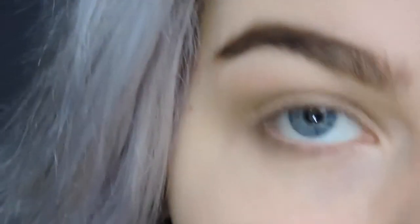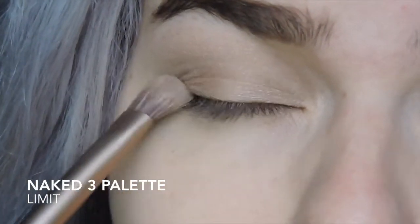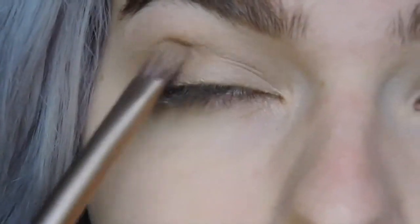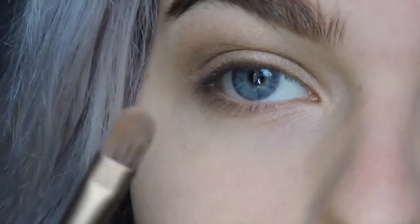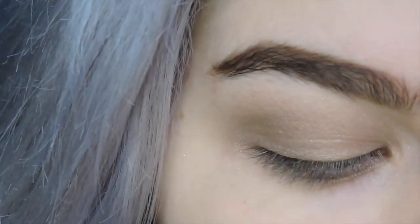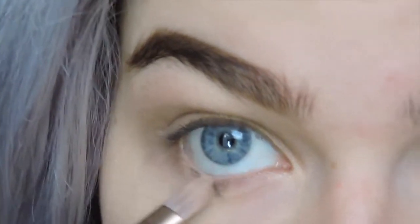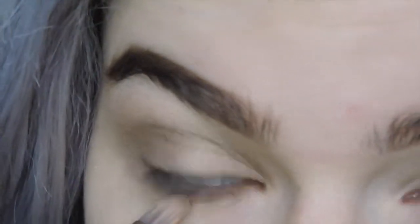Then we're going to go in with the shadow Limit, which is just kind of a pinky taupe brown, and I'm going to work that in the outer crease. We already have our crease color, so we don't need a ton of this — it's just to add a bit more dimension. With the flat side of the brush, you can also go in with this color just on the outer corner of the lower lash line, and then drag it in just the tiniest bit.